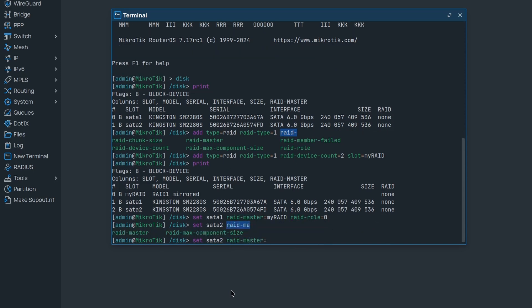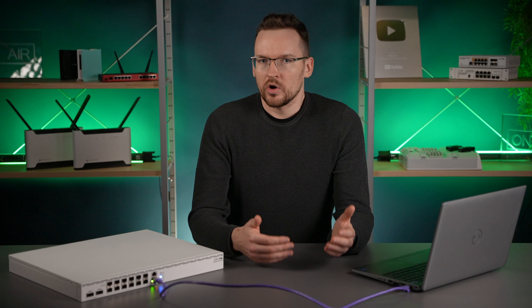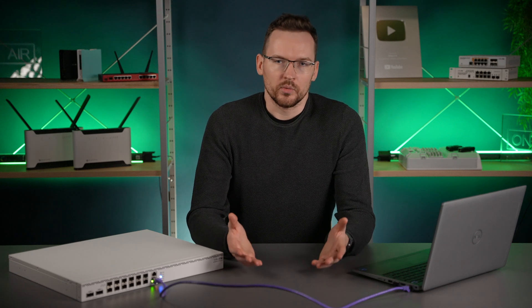Then on the second disk we do the same but increment the RAID role by 1. If we had a lot of disks we could keep going — role 2, role 3 and so on. The idea here is that you can specifically determine each disk's job, so you could for example balance out your reliable disks with less reliable ones. And of course if one disk fails in a failure-tolerance setup, you could replace it using this role property.